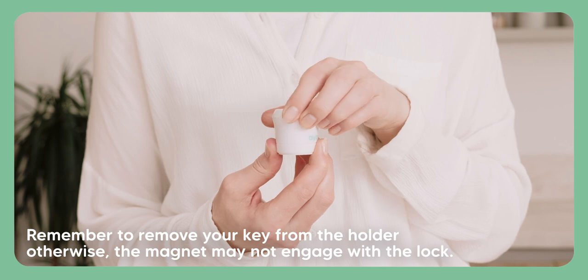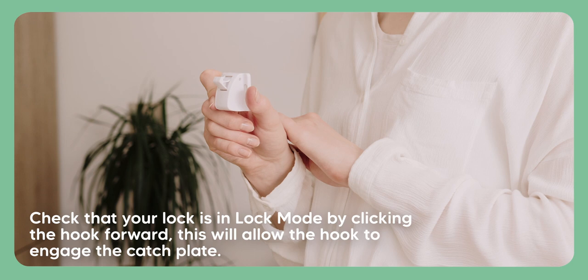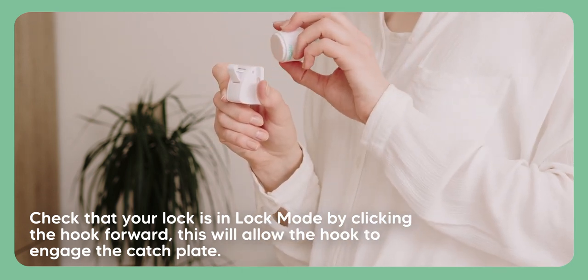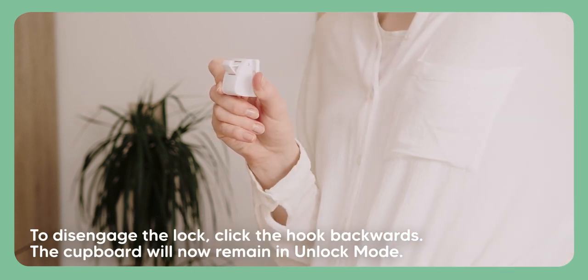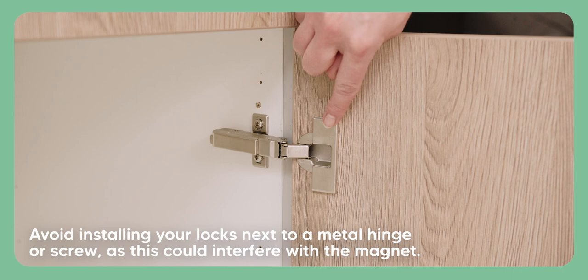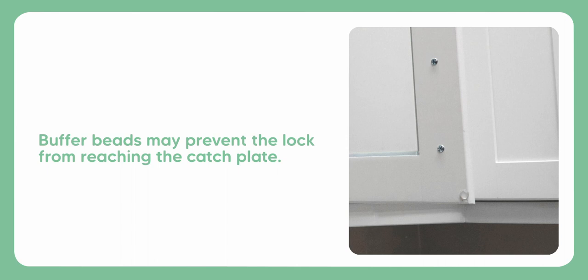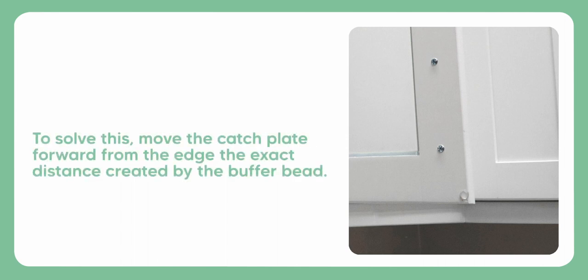Remember to remove your key from the holder, otherwise the magnet may not engage with the lock. Check that your lock is in lock mode by clicking the hook forward — this will allow the hook to engage with the catch plate. To disengage the lock, click the hook backwards; the cupboard will now remain in unlock mode. Avoid installing your locks next to a metal hinge or screw as this could interfere with the magnet. Buffer beads may prevent the lock from reaching the catch plate; to solve this, move the catch plate forward from the edge the exact distance created by the buffer bead.